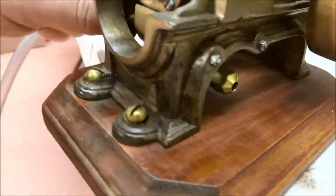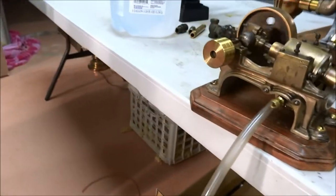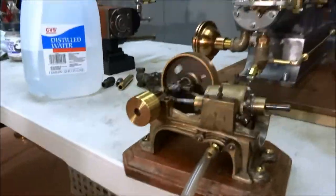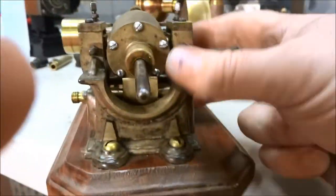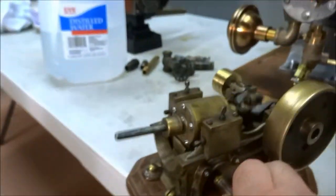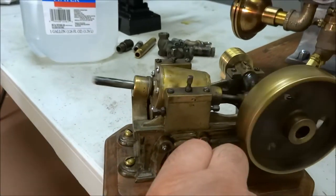And it'll run in both directions just as well — if you plug your airline on the other side it'll run the other direction. Maybe I can demonstrate it, though I won't be able to hold it. There we go — there, you see that works that way too.